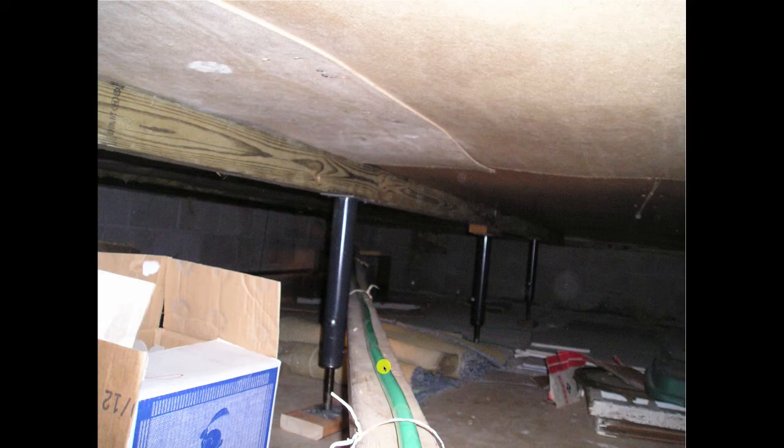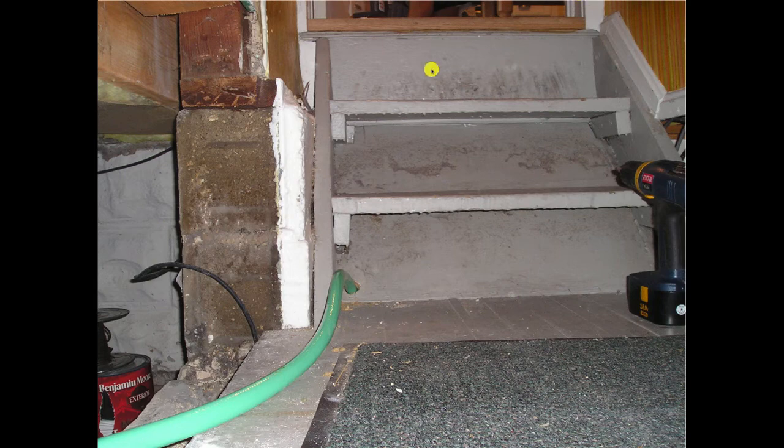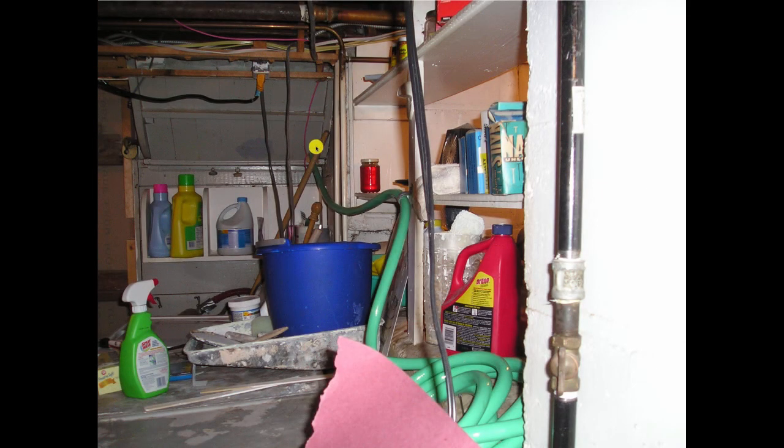The garden hose goes across the uninsulated crawl space, secured in place with a piece of lumber and some twine. Then they drill a hole through the old concrete back stoop — now under the crawl space — and it goes down into the basement. On the other side of the stoop, it comes through the hole and goes right into the slop sink. And they left all the excess hose bundled up there. When your only tool is a hammer, every problem looks like a nail — that's your competition.